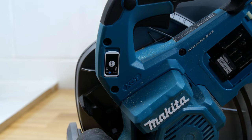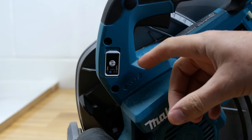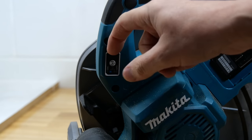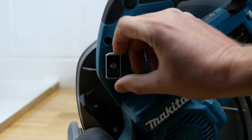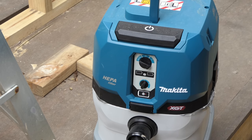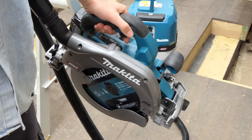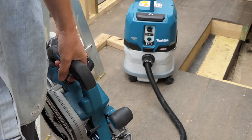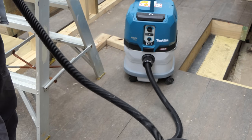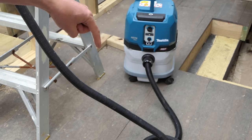If you're new to Makita and AWS, here's a quick crash course: AWS stands for Auto Start Wireless System. If you've got a tool with AWS capabilities, you put a chip in here. Once your chip is in there it will turn on a Makita AWS vac. Put your AWS vac onto auto, turn on the tool, pull the trigger, and your vac will turn on automatically — and turn off automatically as well.